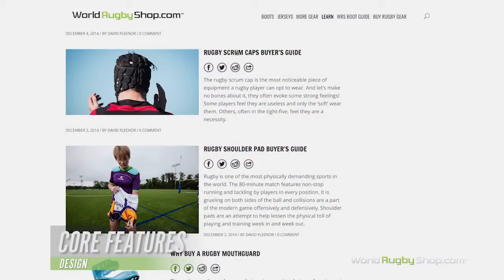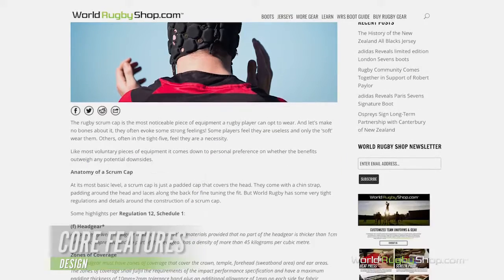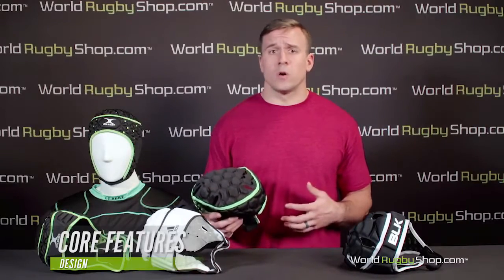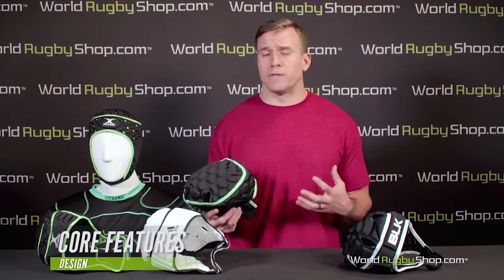Detailed information concerning Regulation 12 is available in the written scrum cap guide found on WorldRugbyShop.com and included at the end of this video if you'd like to learn more about the specifics. Given the strict requirements of Regulation 12, every scrum cap will have similar performance and safety. The difference primarily comes in comfort, style, and fit between brands.